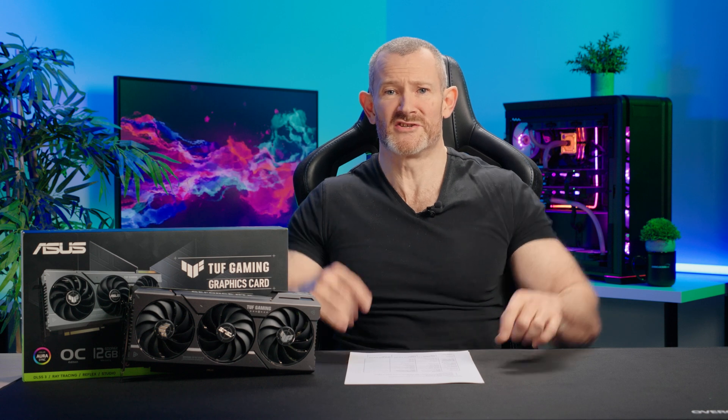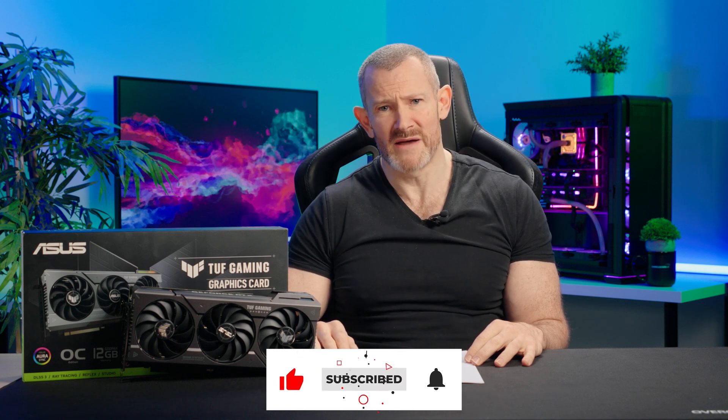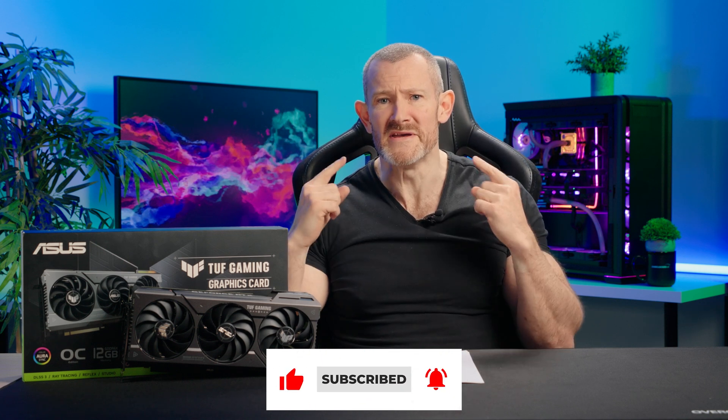Now for the final sales waffle: if you want to buy one of these cards, check out the links in the description below. If you're not happy with the performance of this card, I suggest you save up and get a 4090 — or even better, save up a bit more and get an 8-Pack system. As always, don't like the video, don't subscribe to the channel, but do check out the beard.